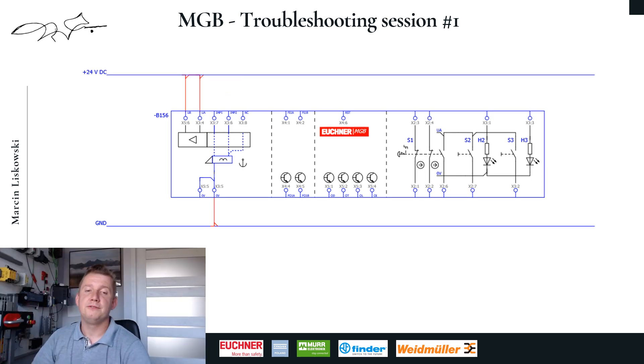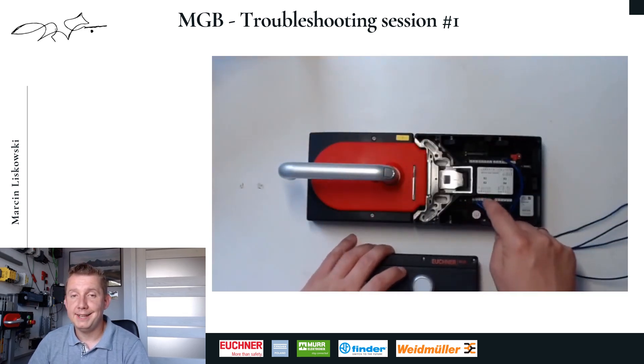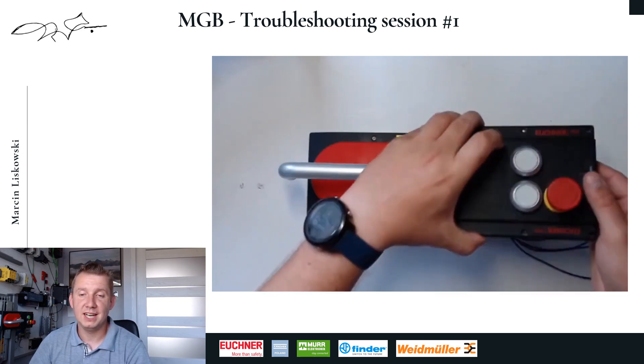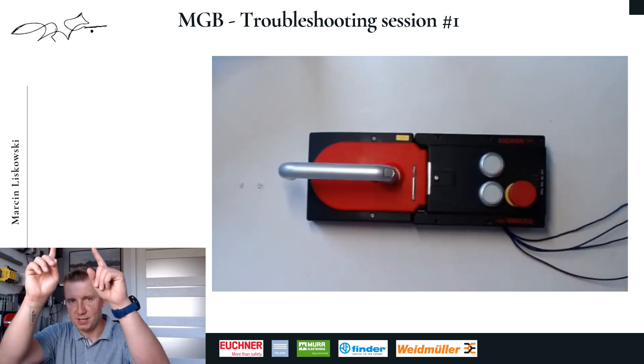We quickly finish this connection and check how our locking module behaves. All the wires are in place, we close the cover and start it again. As you can see, everything has returned to the correct operating mode as shown in the animation.